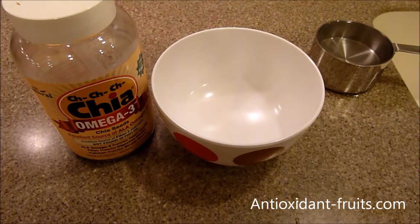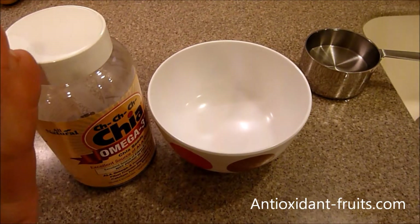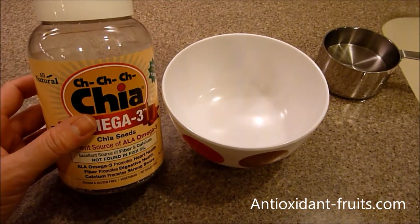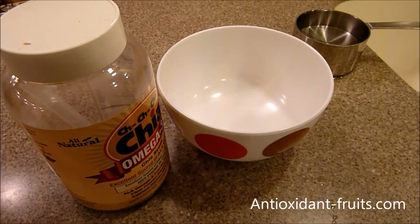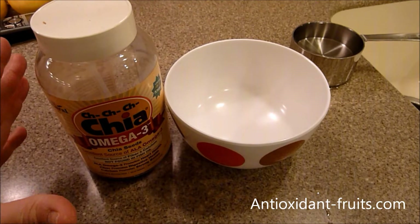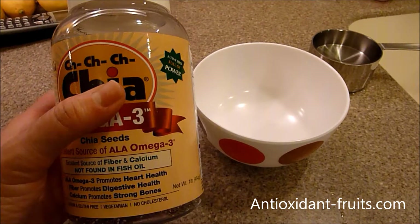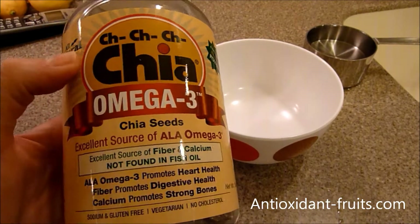Today I'm going to show you how to make chia gel. The only things you need to make chia gel are chia seeds and water.